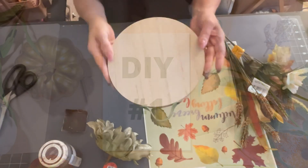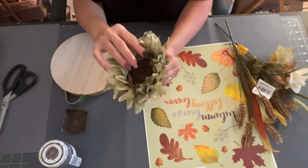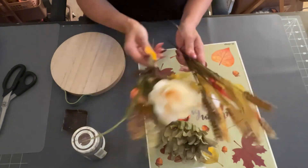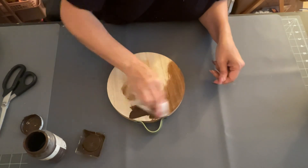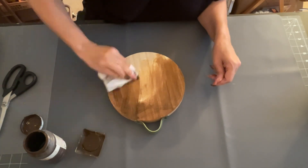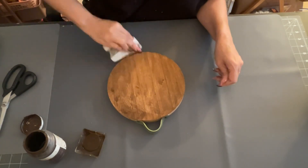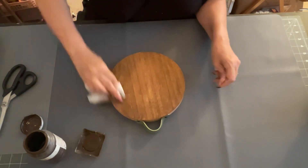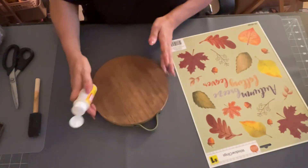DIY number one. It's all about making things with wood. I have this wood piece round that I got from the Target Dollar Spot for three bucks, and some picks from the Dollar Tree. I'm using my Antique Wax and a wood cling from the Dollar Tree. First, I'm taking a baby wipe, dipping it in some of the Antique Wax, and rubbing it all over the front of this wood round.